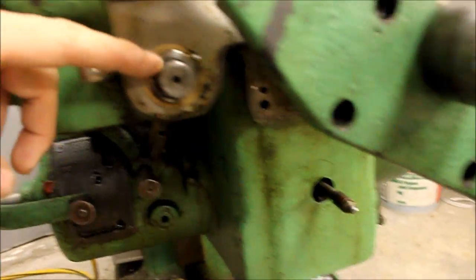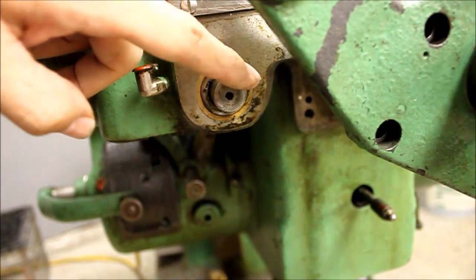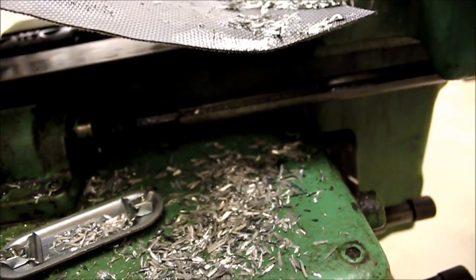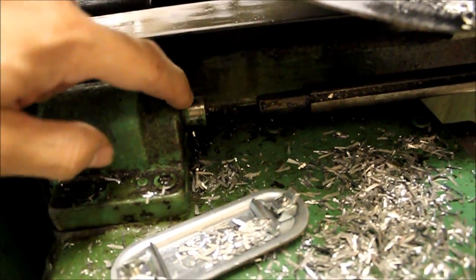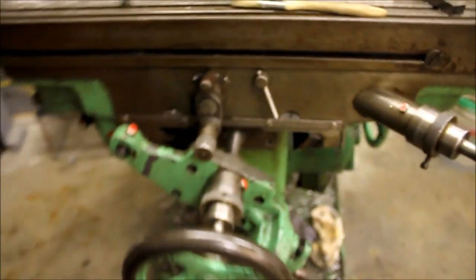This power feed shaft is not keyed, as you can tell, all the way to the end — but it is keyed along here, you can see that. What you need to do is knock out the shear pin right here. Don't try to back the table off with the screw without doing that first.